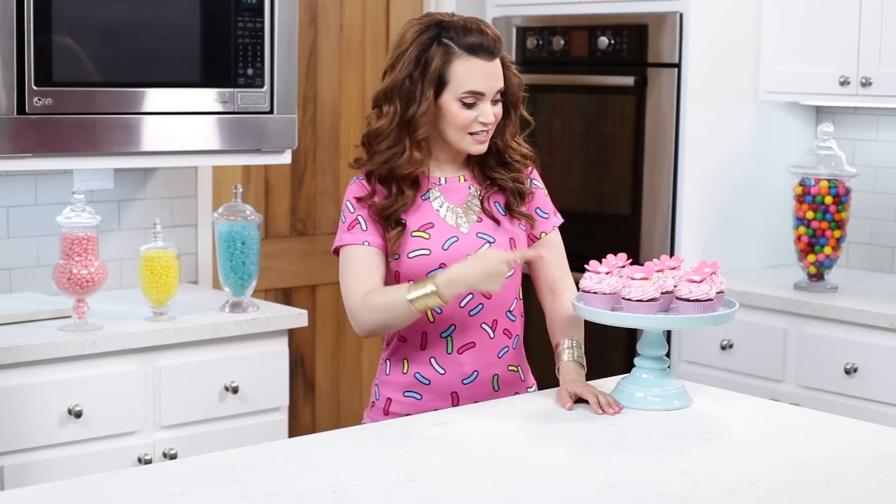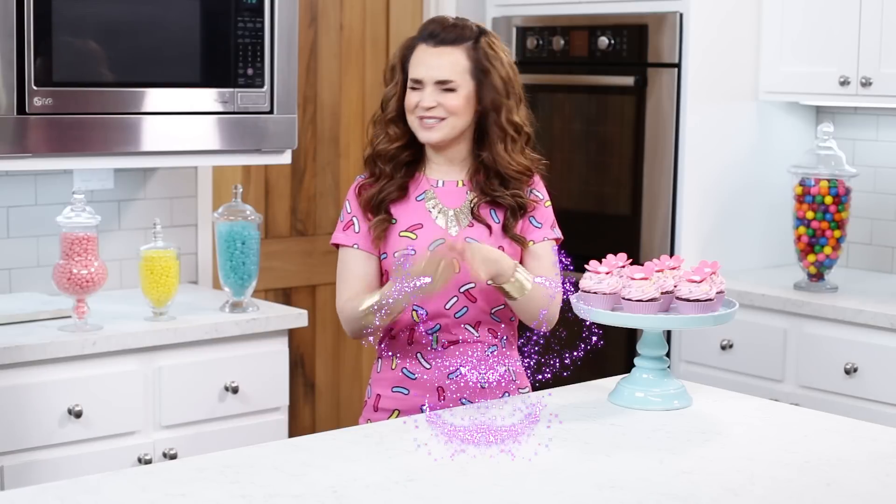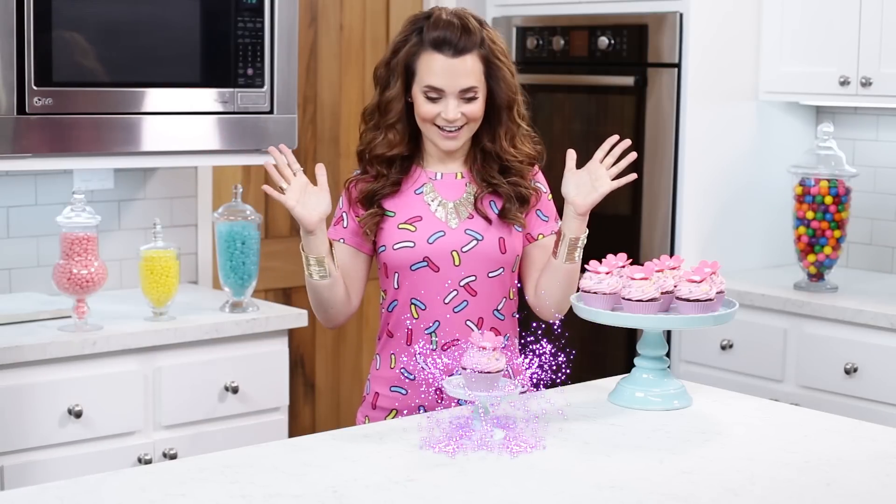You know what, I made these the normal way, but I'm wondering if I can make them the Shimmer and Shine way. BOOM ZAROLE! It worked! Yum yum yum!